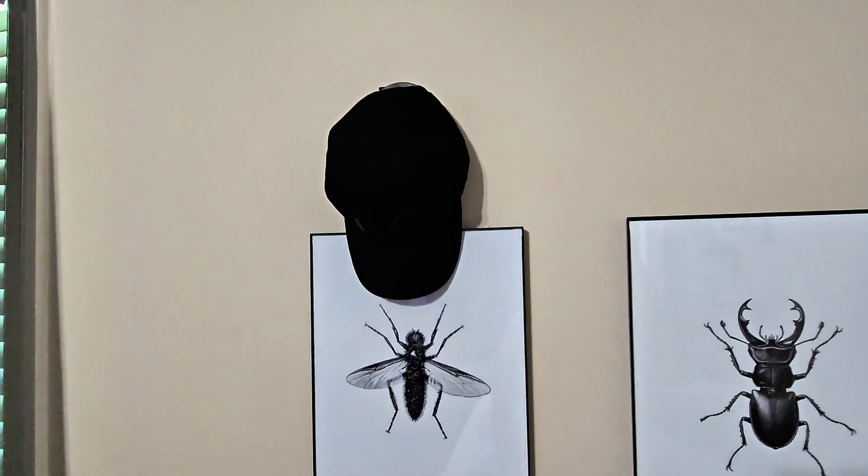Once those 12 hours are up, you're going to either get to hang your hat like this, or you can open up the baseball cap and hang it like this.